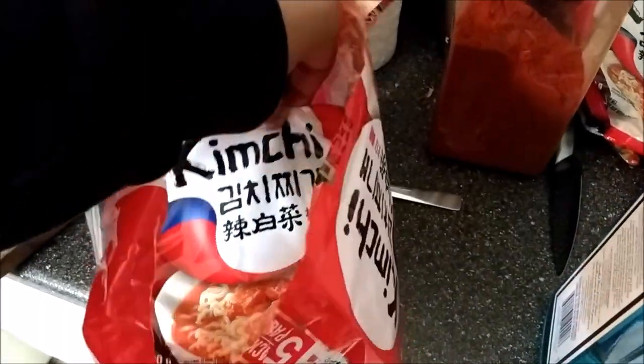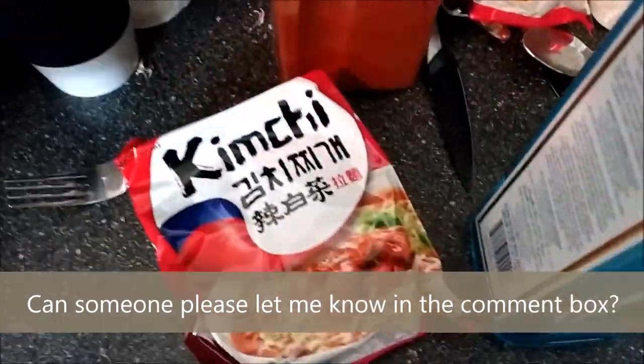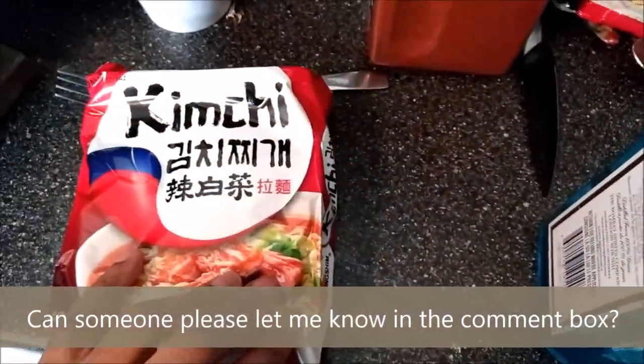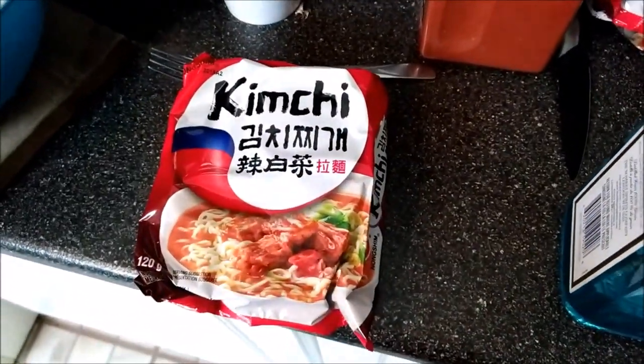First of all, you will need some kimchi. The kimchi is — I believe Chinese. Could be Japanese, but I think it's Chinese. It might be Japanese. So yeah, you'll need kimchi.